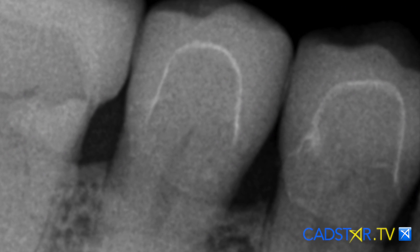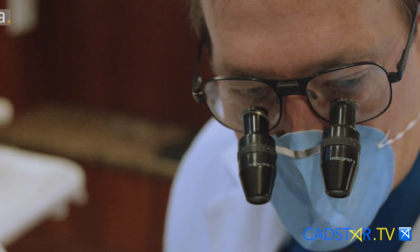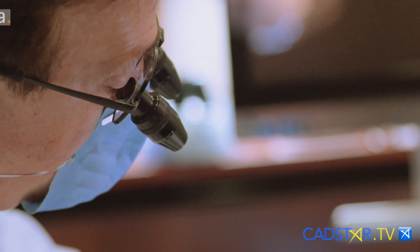Take a look at these margins and how precise they are. When I know I'm drawing my margin in the right location sub-gingivally, I have a lot more peace in my heart before I ever mill, because I know it's going to be right on. So try this tip — you may like it.